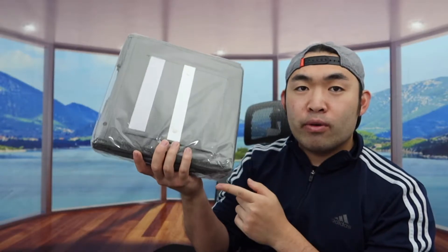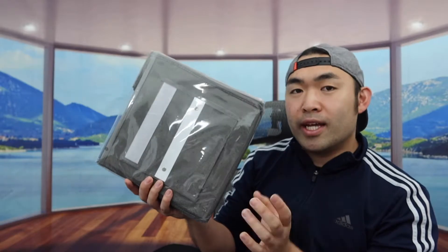So this is what the package looks like when you guys first get it. Let me actually open it up to show you guys what the inside looks like first.